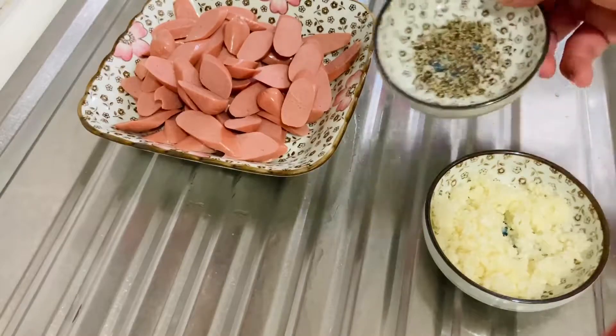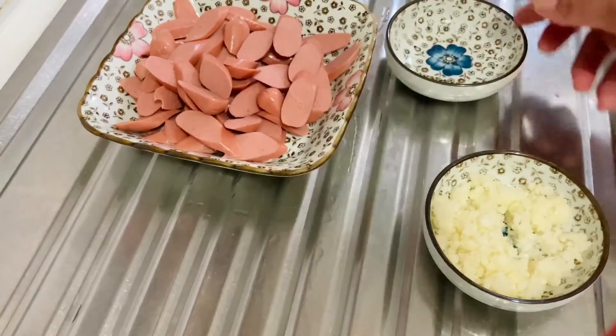Here is our sliced sausage, black pepper, and siyempre ang ating minced garlic.